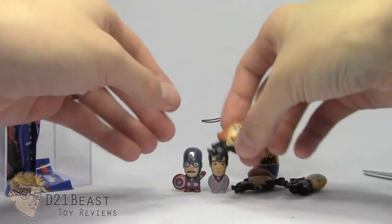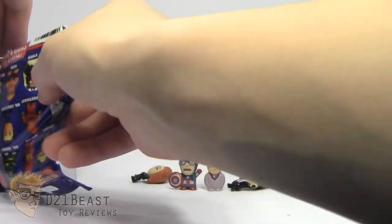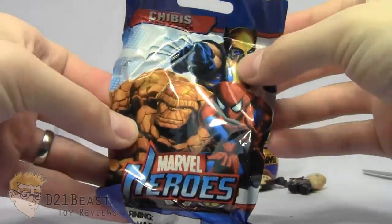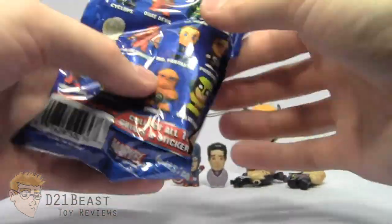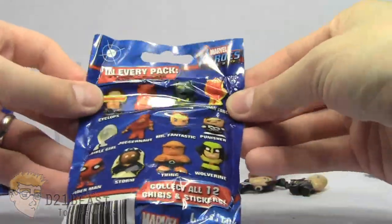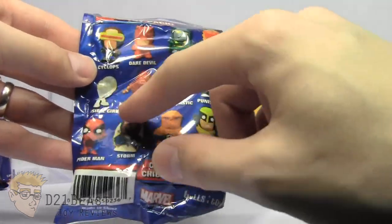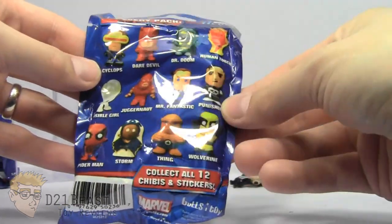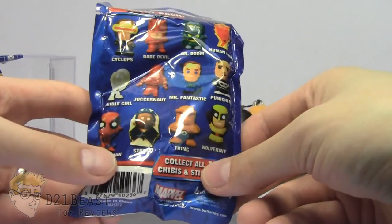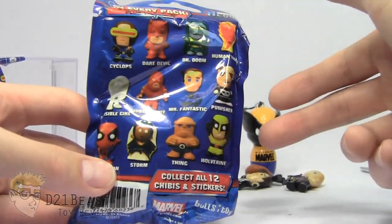Let's see if the other bags are from the same toy line. This one here is Marvel Heroes. As I can see, there's Wolverine and Thing — so this was definitely made before Marvel decided to blacklist X-Men and Fantastic Four characters. Nice selection on the back: Cyclops, Daredevil, Doctor Doom, Human Torch, Invisible Girl, Juggernaut, Fantastic Four, Punisher, Spider-Man, Storm, Thing, and Wolverine. I'm probably most after the Juggernaut figure, although I wouldn't mind a Daredevil either.